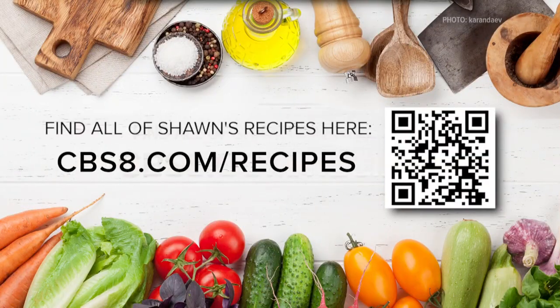If you like these recipes we've been making here on Cooking with Styles, go to cbsa.com/recipes. That, my friends, is Cooking with Elegance.